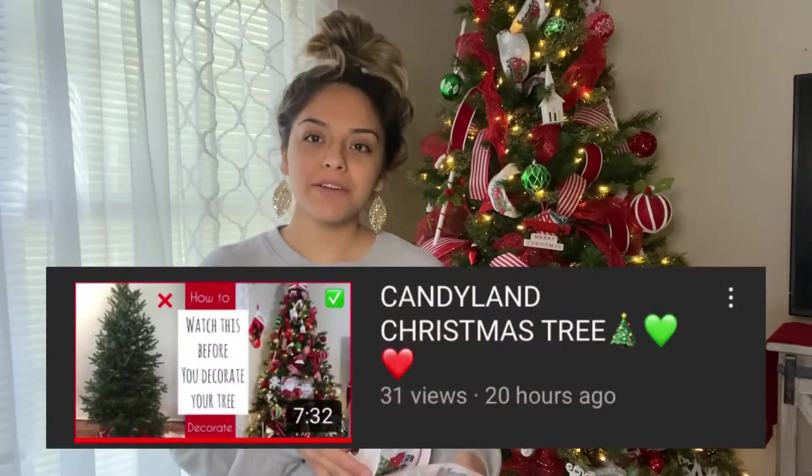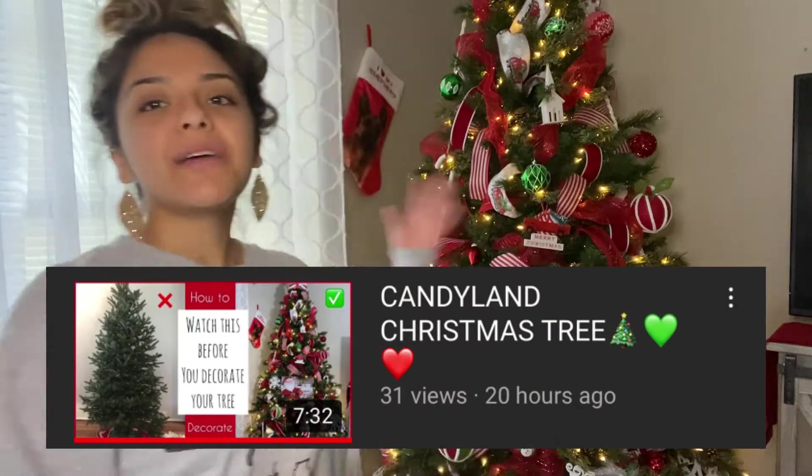Hey everyone, welcome back to my channel. So it is officially November and I put up the tree yesterday, so November 2nd. I went ahead and uploaded that video already, so if you're interested in how I decorated my tree, I did post it.